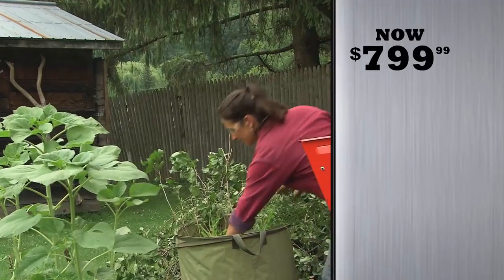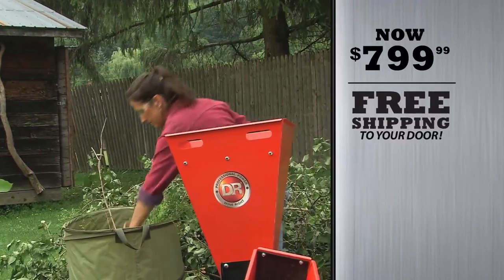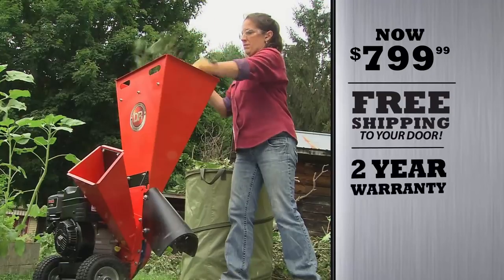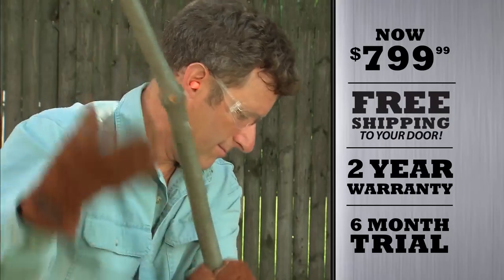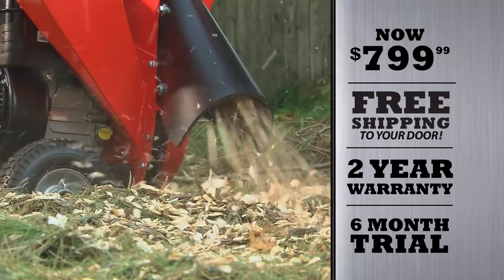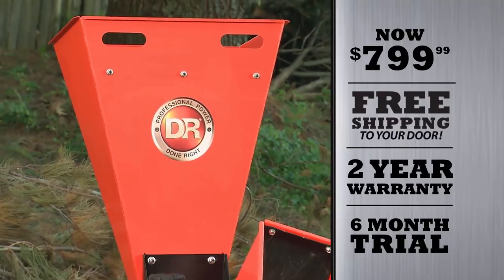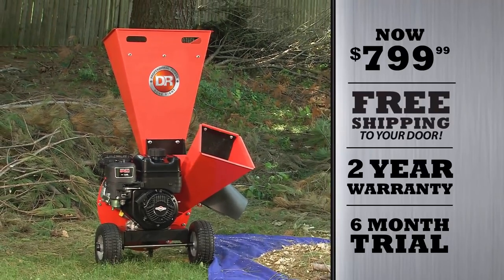Right now for a limited time you can get it at a fantastic introductory price, plus free shipping is in effect. All DR chippers come with a two year warranty, and as with all DR equipment, you can try one for six months on your own property. Hurry, this offer won't last. DR is professional power done right.